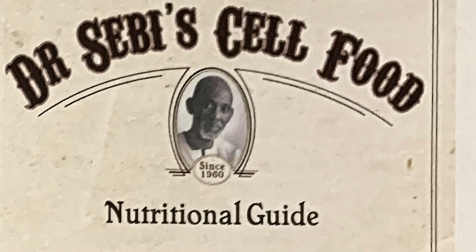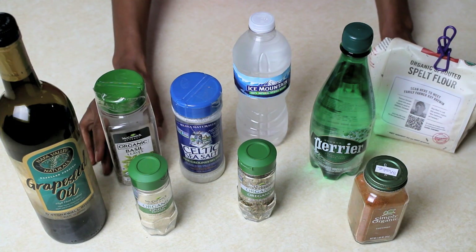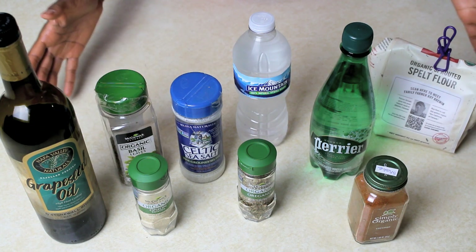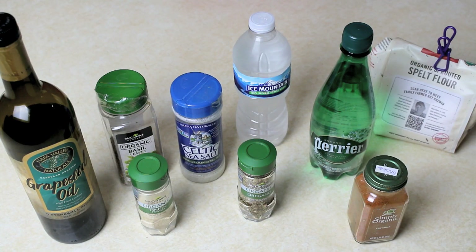All of these ingredients are on Dr. Sebi's recommended list, so this is an alkaline spelt bread that doesn't create a lot of mucus in the body. I should mention that this would not be considered a detox food — having any type of grain would really slow your detox down. This would be more of a food you would eat while on a maintenance plan or while transitioning into a detox. These are the ingredients for this alkaline Dr. Sebi-inspired flatbread.